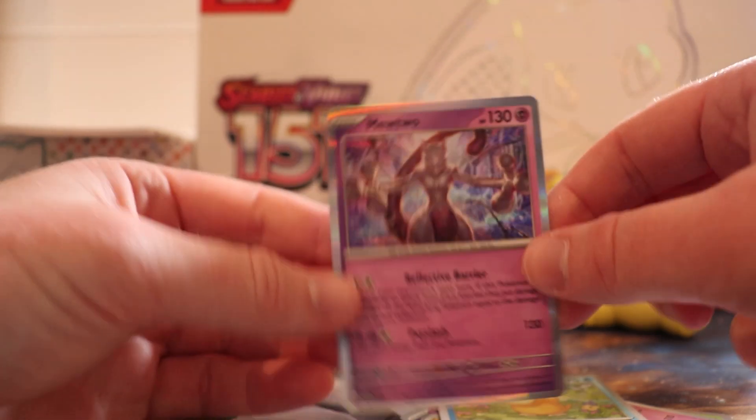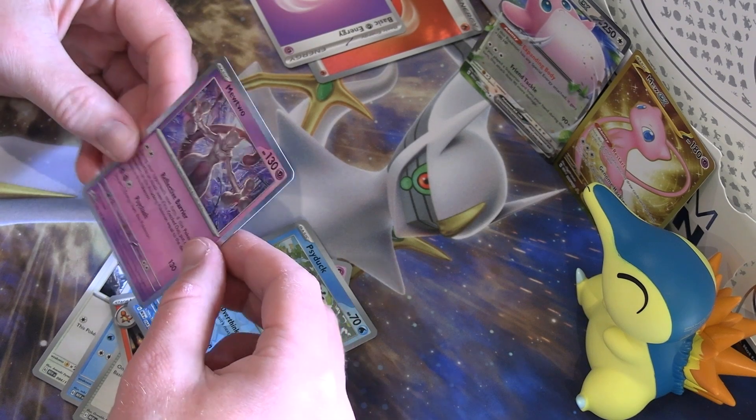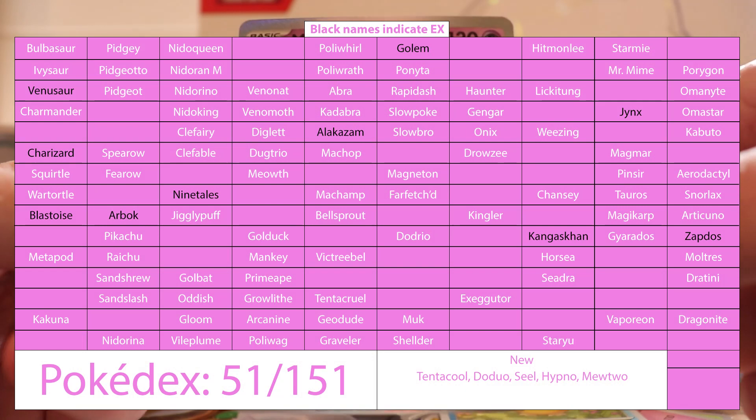Tentacool, the Cycling Road, Scyther, another Charmeleon, Hypno, Psyduck, and Mewtwo to go with the Mew — but not a rare one or anything, just a basic Mewtwo.